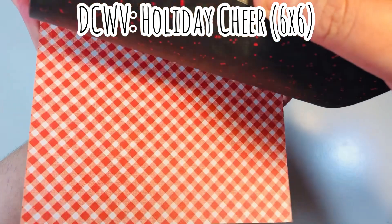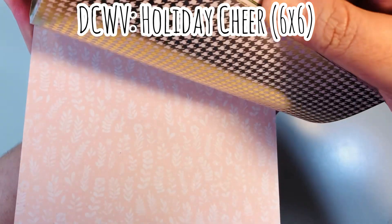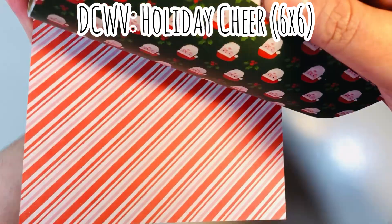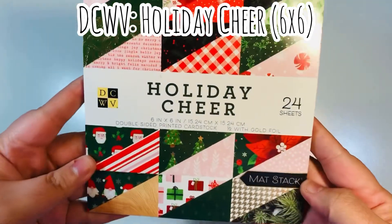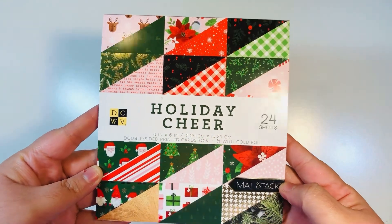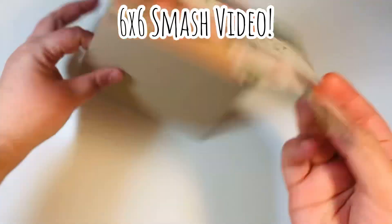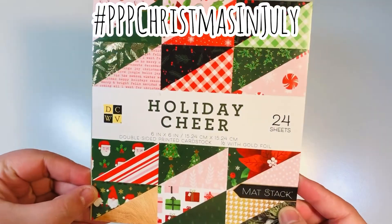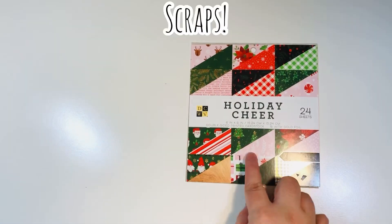It's double-sided and has 24 sheets, so I have two big projects that I'm going to be doing today. I'll show you both of them and do a super quick tutorial on one of them. Here are the patterns — lots of reds and greens, some pinks, darker greens, and some gold foil. So again, Holiday Cheer, 24 sheets by DCWV. I have already smashed this pad.